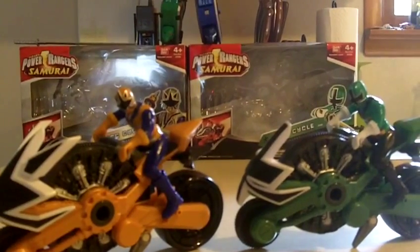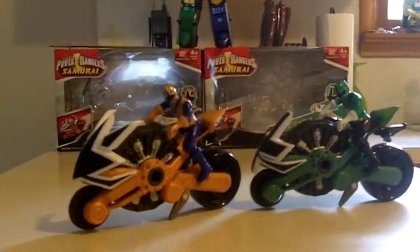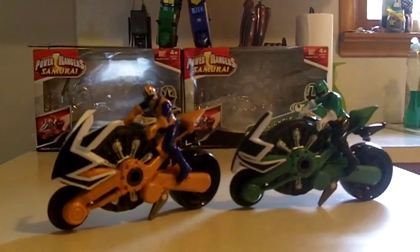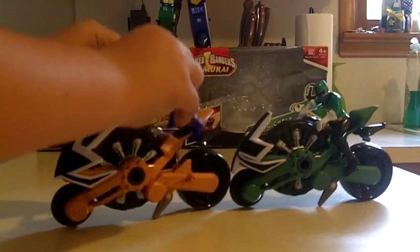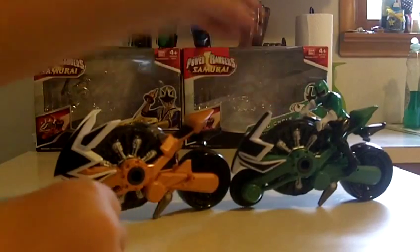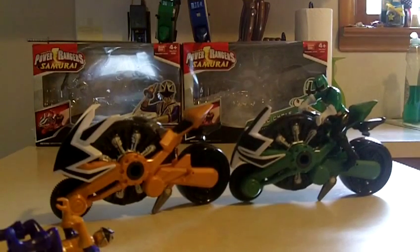These disc cycles are pretty good. I've seen this set at Big Lots and Christmas Tree Store, and I'm planning to try and pick up the vehicle zord battle set.